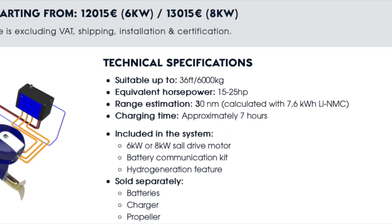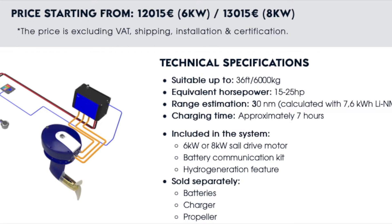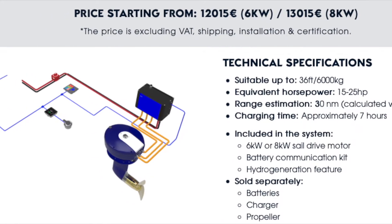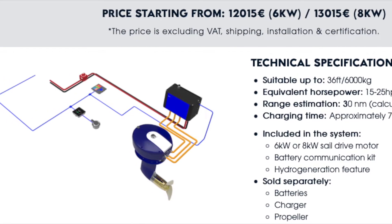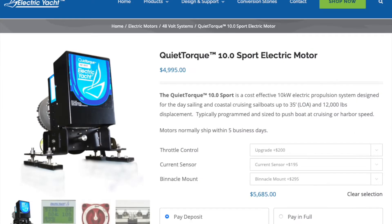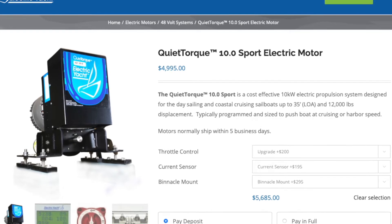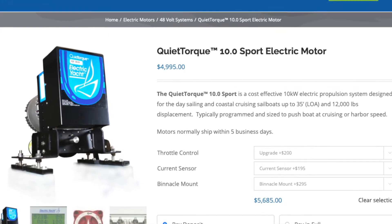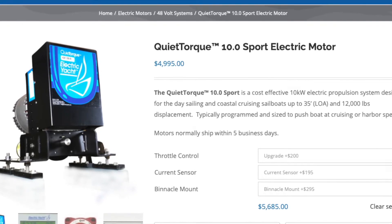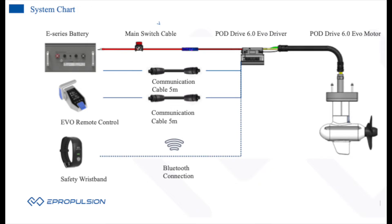I want to briefly review a couple of alternative options for electric propulsion. Ocean Volt is one of the higher-end units — pretty sophisticated systems — but for a six kilowatt drive you're looking at twelve thousand euros, not including batteries or control units. On the lower end of the cost spectrum, Electric Yacht has quite a few units out there, capable of hydro generation, but your overall cost is still going to be above what e-propulsion is offering. What e-propulsion offers is really a plug-and-play system — they remove the mystery around how much battery you need and how to hook up those batteries.